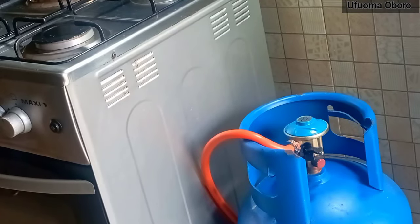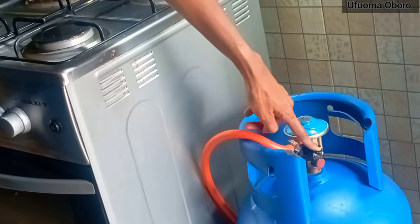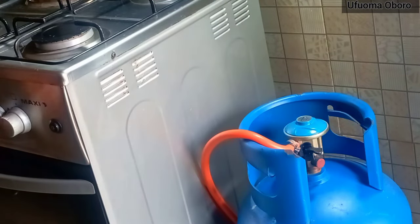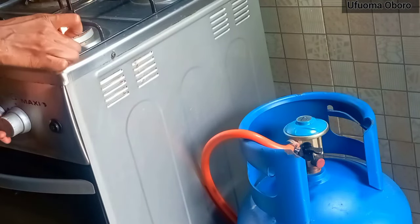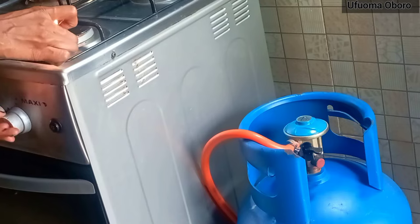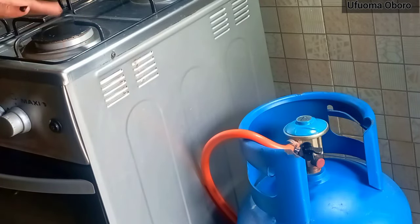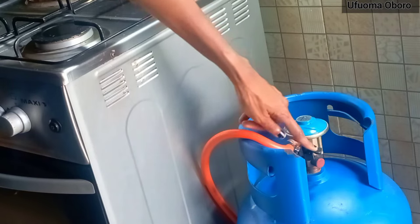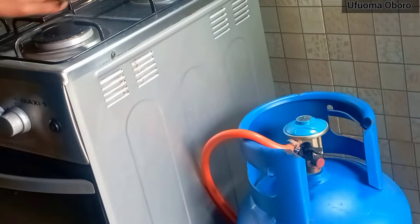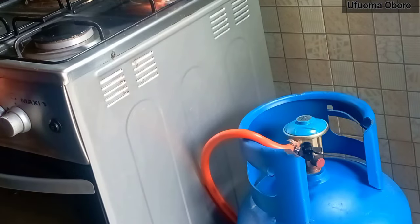I'm going to show you the evidence of what happens when the switch is flat and you try to turn on your gas cooker. I'm lighting my lighter now and turning on the knob. It came up a bit and went back because there was a little gas left in the hose before I switched it off.